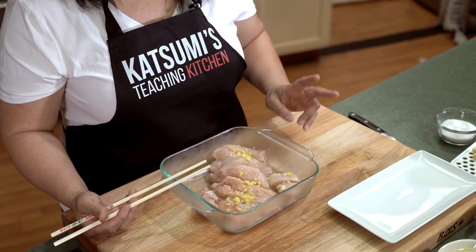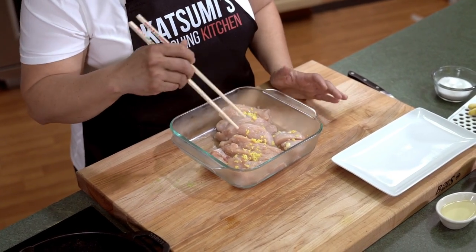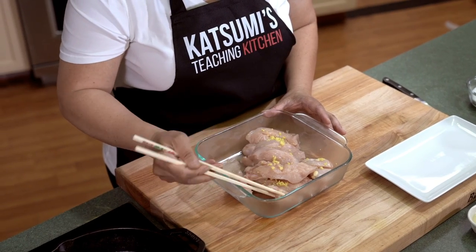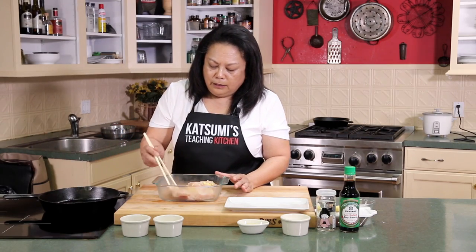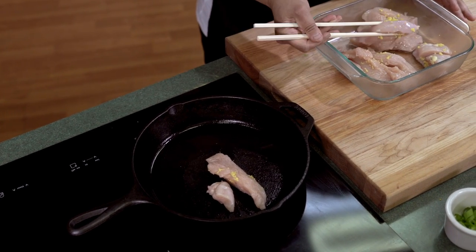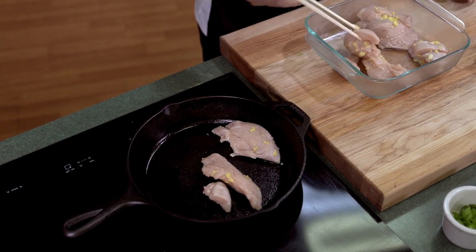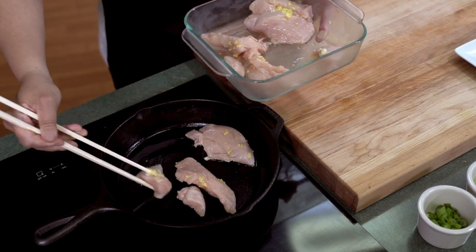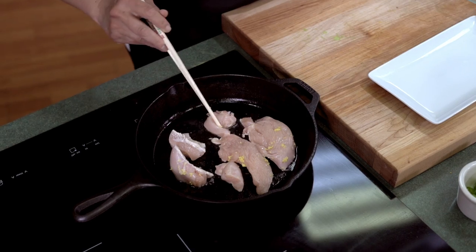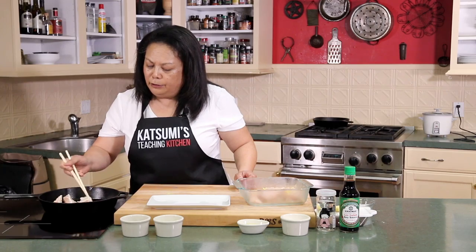Next we're going to be working on the teriyaki chicken. If you didn't know, teriyaki is two Japanese words — teri is for shiny, yaki is grill. It's not necessarily marinated in Japanese — you're glazing the soy sauce onto the meat. The chicken was marinated earlier with salt, pepper, ginger, and sake — it's ready. I'm using Chinese chopsticks because they're nice and long — extra long so you don't touch the hot rims of the pots and pans.